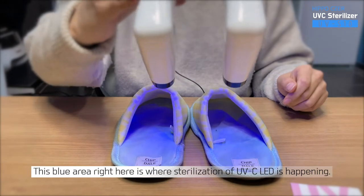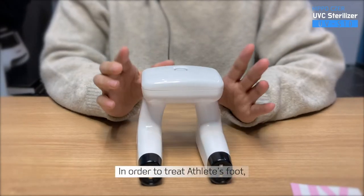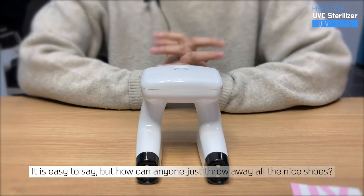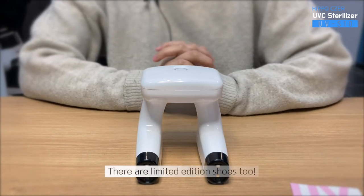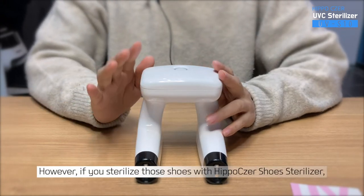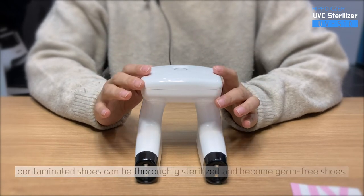This blue area right here is where sterilization of UVC LED is happening. In order to treat athlete's foot, they say you need to throw away all the shoes that are infected by the bacteria. It is easy to say, but how can anyone just throw away all the nice shoes? There are limited edition shoes too. However, if you sterilize those shoes with Hippo Caesar shoe sterilizer, contaminated shoes can be thoroughly sterilized and become germ-free shoes.